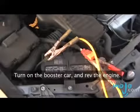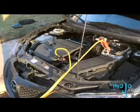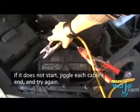Turn on the booster car. Rev the engine. Five minutes later, start your car. If it doesn't start, jiggle each cable's end and try again.